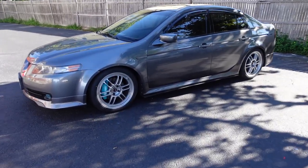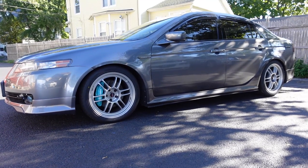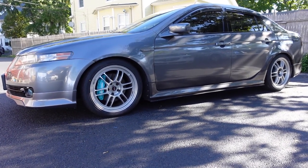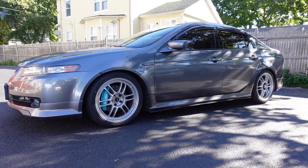Yo guys, these look so good — I don't know why I didn't get these wheels earlier. So if you guys didn't know, these are the NK RPF1s. They're pretty much the most iconic aftermarket Japanese wheels ever.